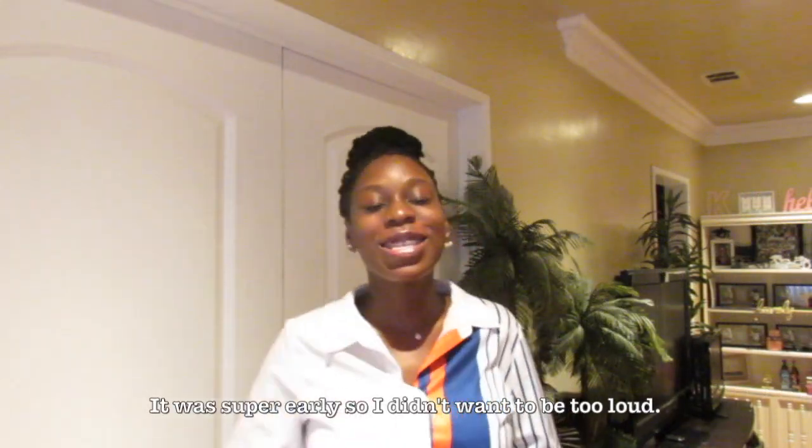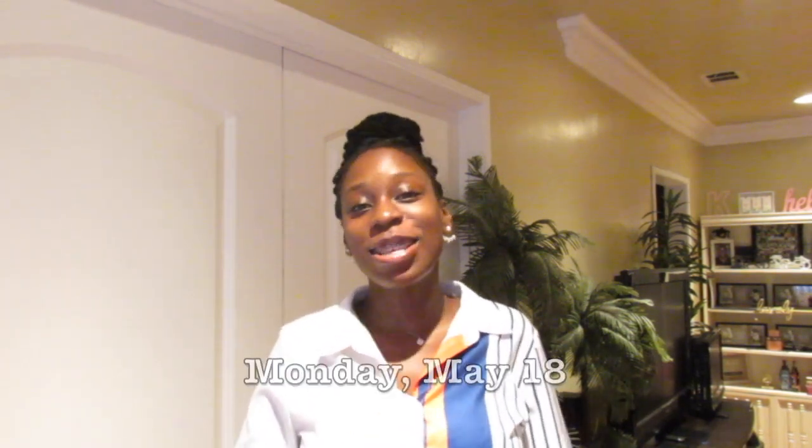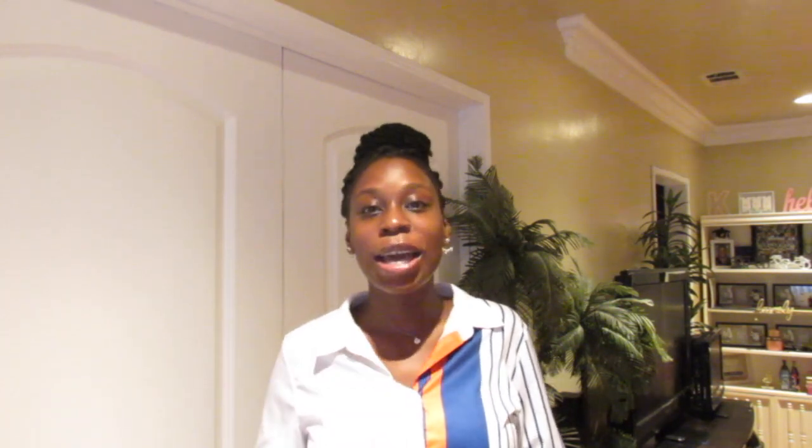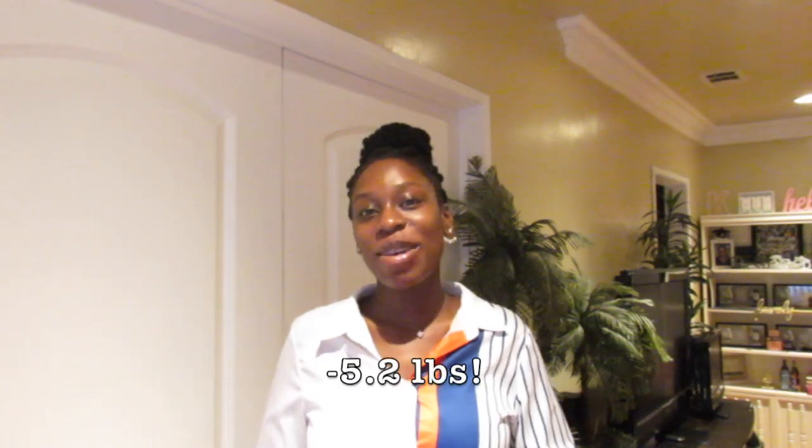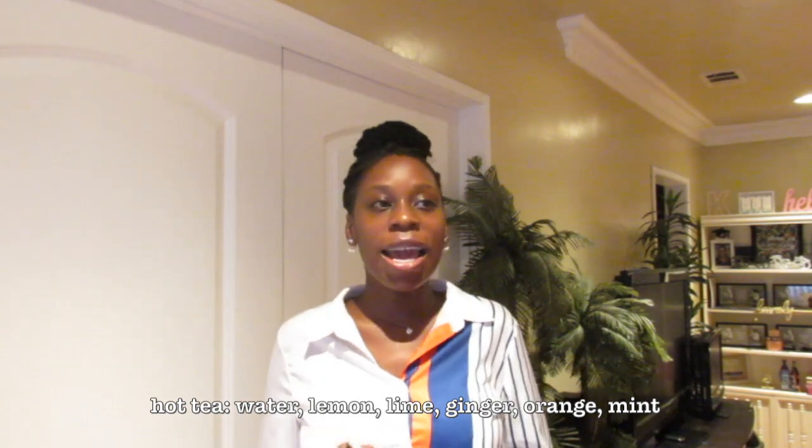My three-day water fast is completely over. Today is Monday and I'm on my way to work. I did my check-in this morning — I'll insert the picture right here — 169 pounds. For three days I lost a total of 5.2 pounds, which is really good. Typically when I fast I lose about a pound to a pound and a half per day. This time I did take vitamins and I drank natural homemade tea — water with fruits in it — plus vitamin C tablets.